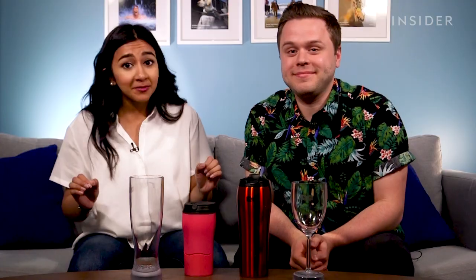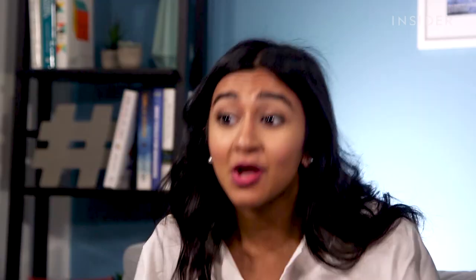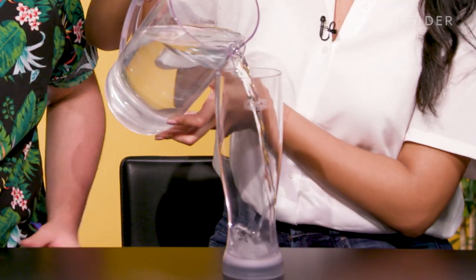Today we're going to test out the Mighty Mug. It claims to be leak-proof and it doesn't spill over because it grips down onto any smooth or flat surface. We've got the nice coffee mugs for your commute to work, the wine glass and the beer glass. If these things work, I will be a changed man because I'm spilling drinks everywhere — it's kind of what I'm known for.